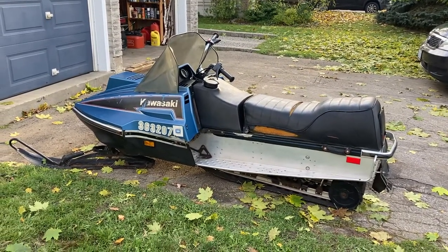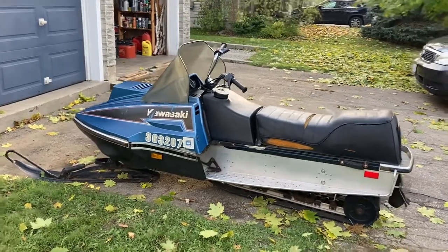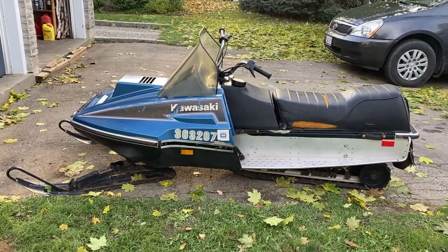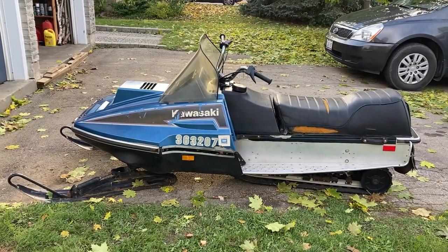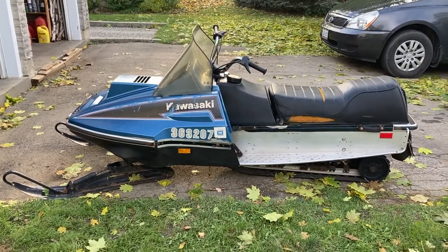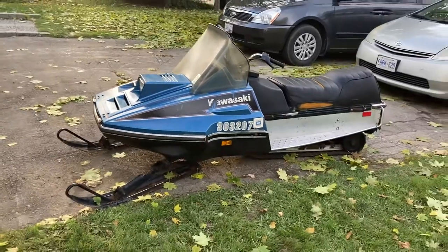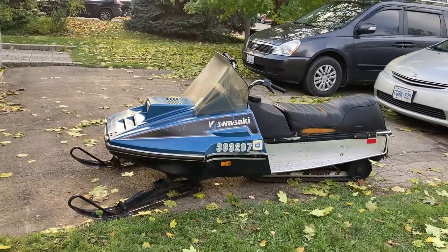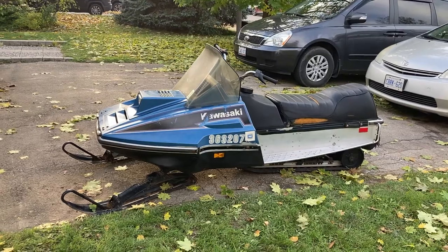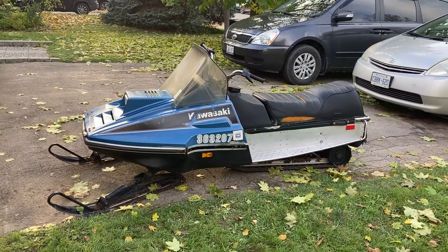Parts are available and even new carbs are relatively cheap, so there you go. A brief history on Kawasaki snowmobiles: Kawasaki got into the snowmobile business in the mid-70s. They saw profitability there, and SnowJet — which had been a huge manufacturer — had gone belly up, leaving a very substantial dealer network looking for a new product. Kawasaki came in, and I believe Arctic Cat was building some earlier sleds using a SnowJet design with a Kawasaki motor.